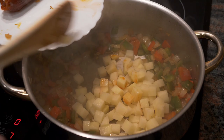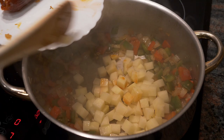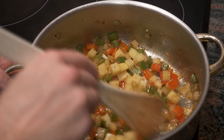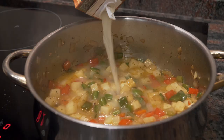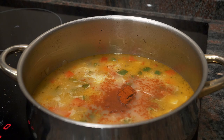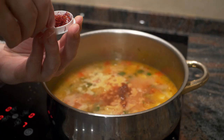Once the onions become translucent and the peppers are cooked — you can tell they'll start to change color — I'm going to make some space and add the potatoes in. Cook or fry them for about two minutes, moving them occasionally so nothing burns. Then I'm going to add the chicken stock, or water if you're making this vegetarian. I'm also going to add the pimentón or paprika, any other spices now, and also a bit of saffron.